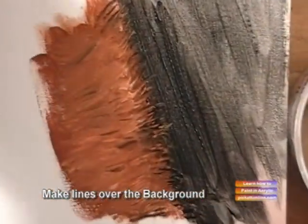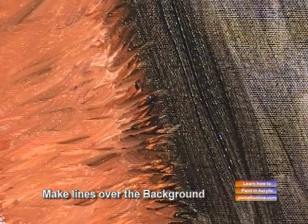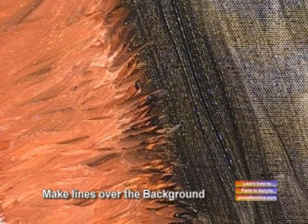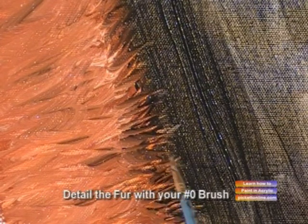Let's get a closer look. Doesn't that look like fur? Now we're going to get our zero brush and we're going to detail that over the background.